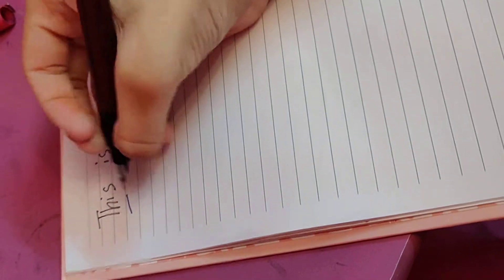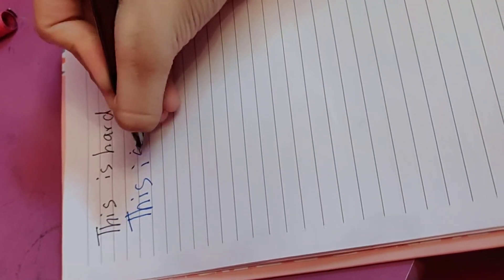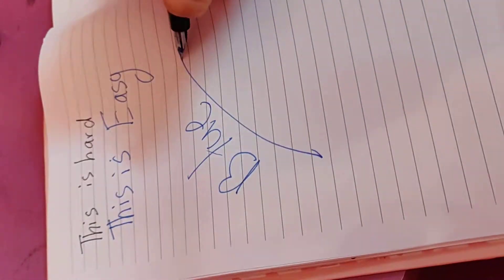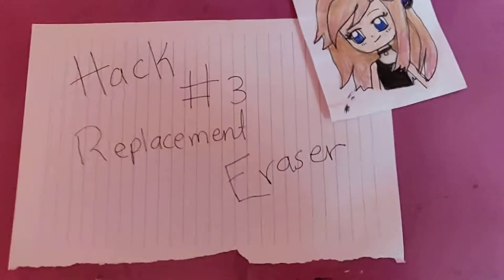Did you guys know that stuff you write in black ink is actually pretty hard to remember? So we're going to switch the black pen with a blue one. It's actually much easier, and it's probably why teachers ask you to write in blue ink. Blue is perfect!